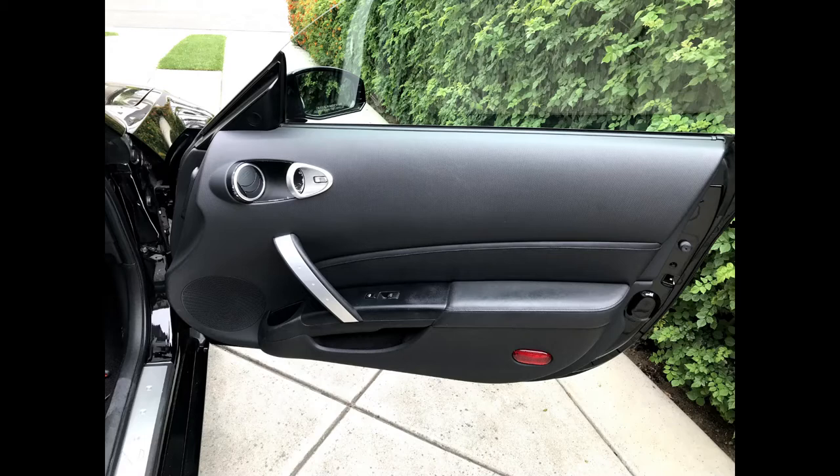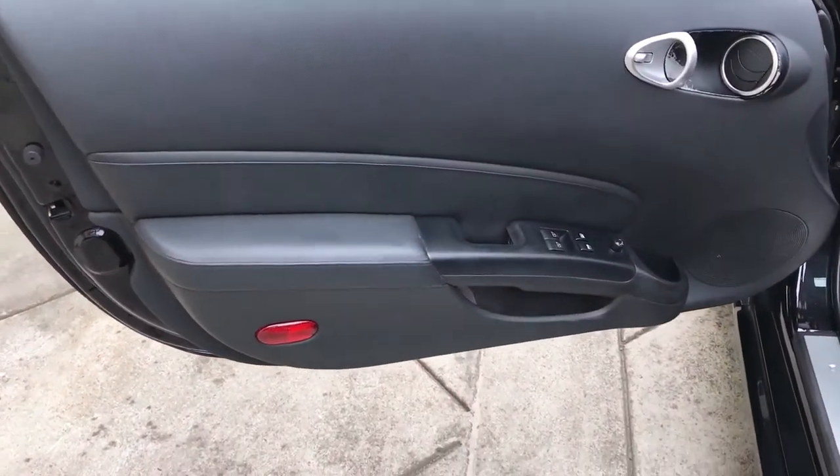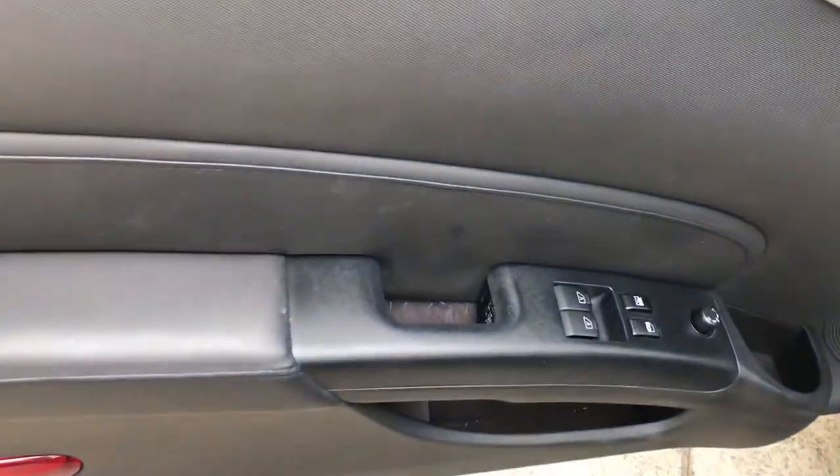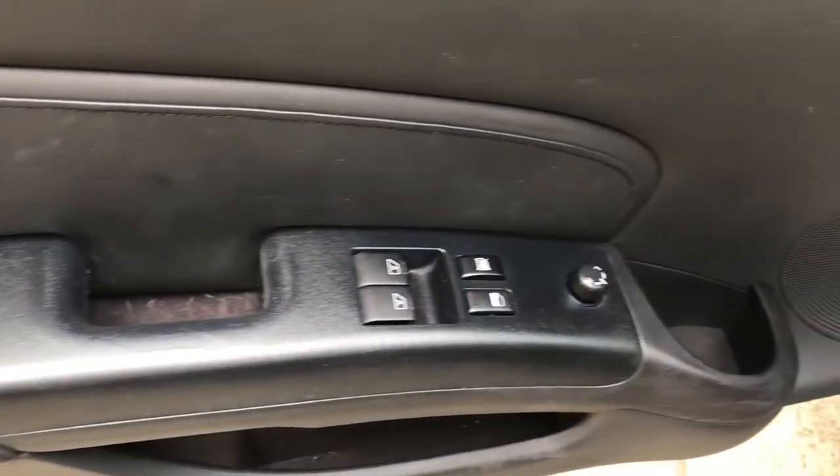I will show the steps I took to achieve the results here. I am no expert, but after seeing how others took on this task, I combined what I thought were the best ideas to accomplish the project. Here is how the panels look after they have been repainted and installed back into the car.